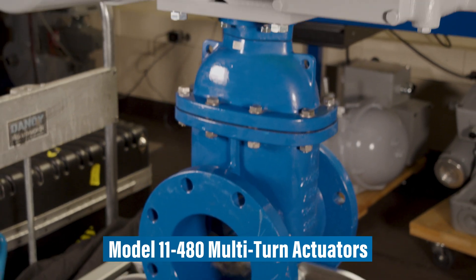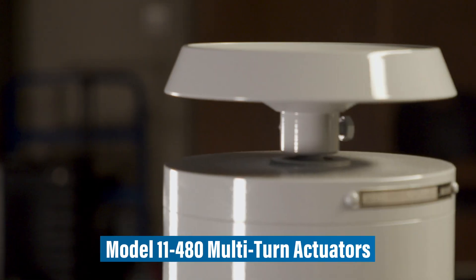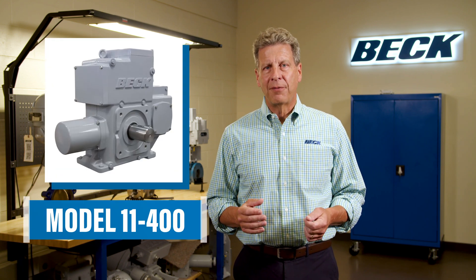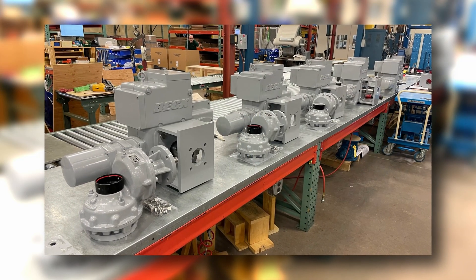We've taken your request seriously and are proud to introduce the 11483 and 489 multi-turn actuators. To start, it's based entirely on the existing Beck 11400 part turn actuator. As such, it embodies all the time-proven performance, maintenance, and support advantages of a traditional Beck actuator, but now in a multi-turn capable package.